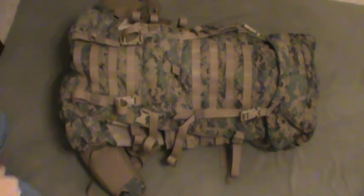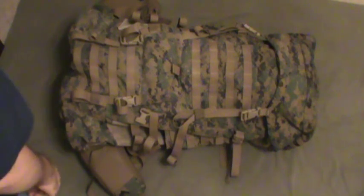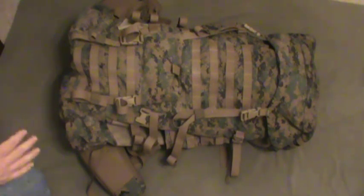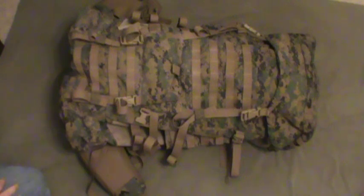Hey guys, how you doing? Welcome back to the Scout Tactical Channel. Tonight we're doing another pack review, and this is pretty cool because this is the first military pack I've reviewed on the channel. This is the USMC — United States Marine Corps — ILBE pack. It also has an assault pack, a small pack that goes on the front. So this is the whole ILBE system.